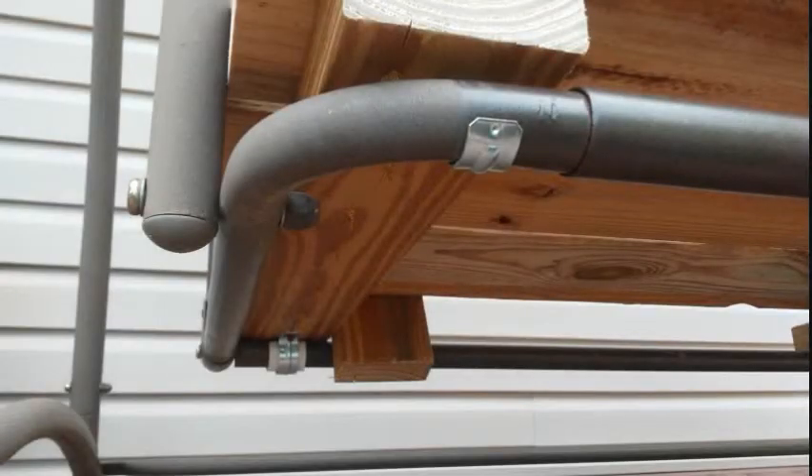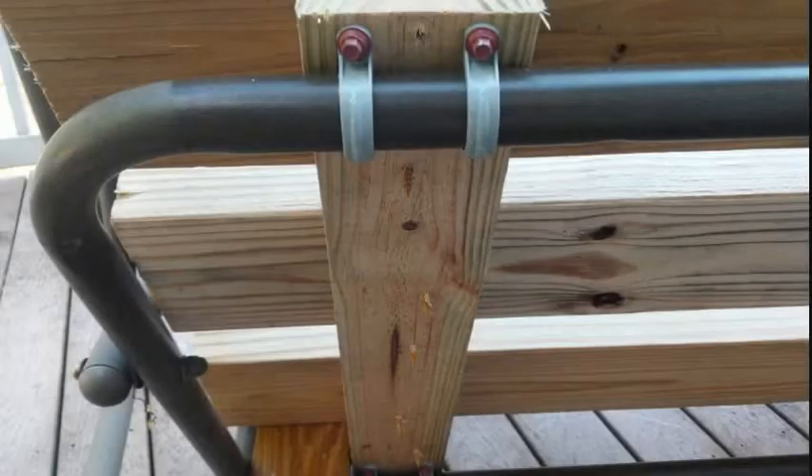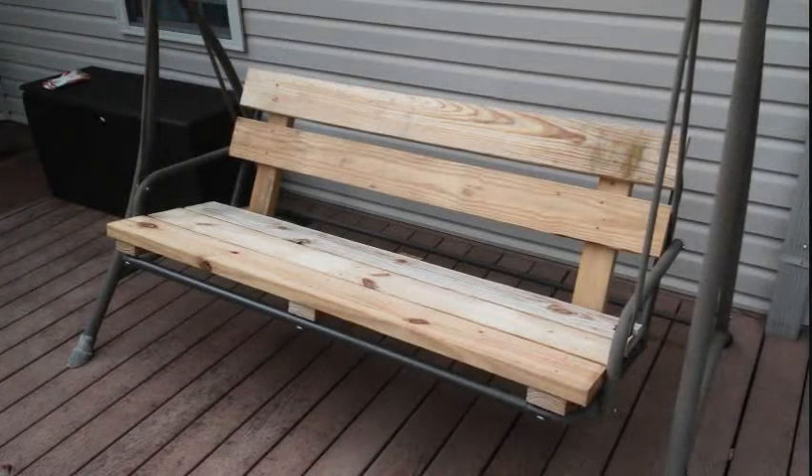As can be seen in the next three photos, I used the conduit clamps to fasten three 2x4s to the swing's frame. I used the same method to fasten the back supports to the back of the frame as shown here. I used 3-inch number 10 deck screws to fasten the 2x6s used for the seat and the back to the 2x4s.